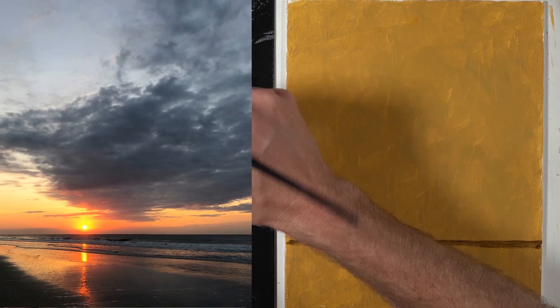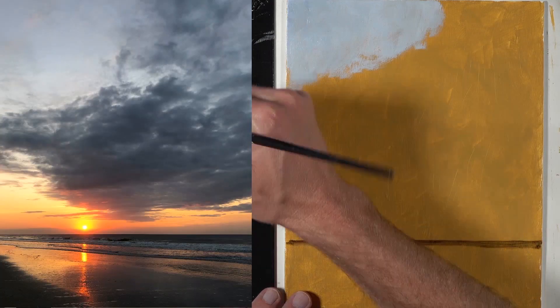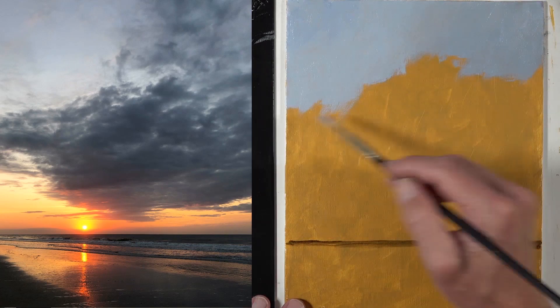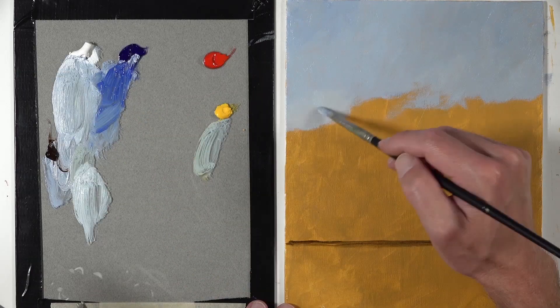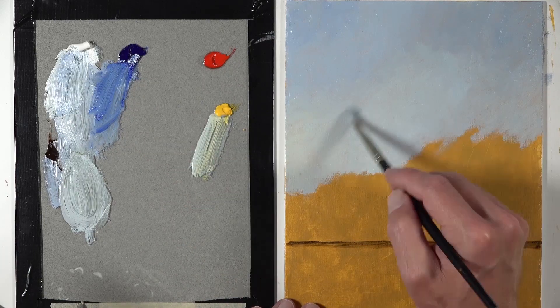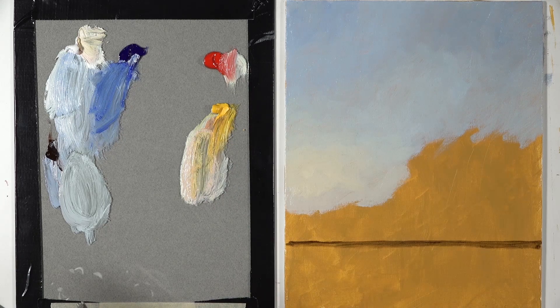Before we applied any paint to the surface, we started by priming the canvas with a bit of yellow ochre. This is acrylic paint, so it dried quickly. This underpainting basically allowed some of the color to show through, leading to, overall, a warmer painting, which is what we were after in this particular case.